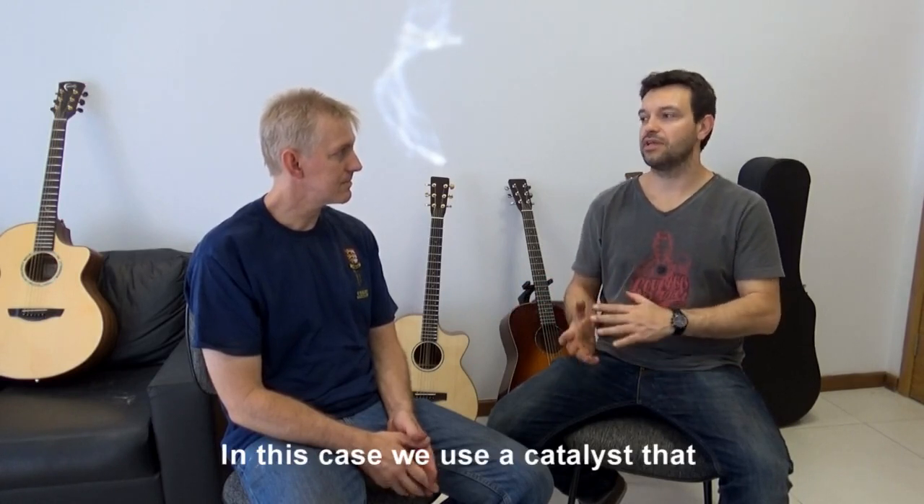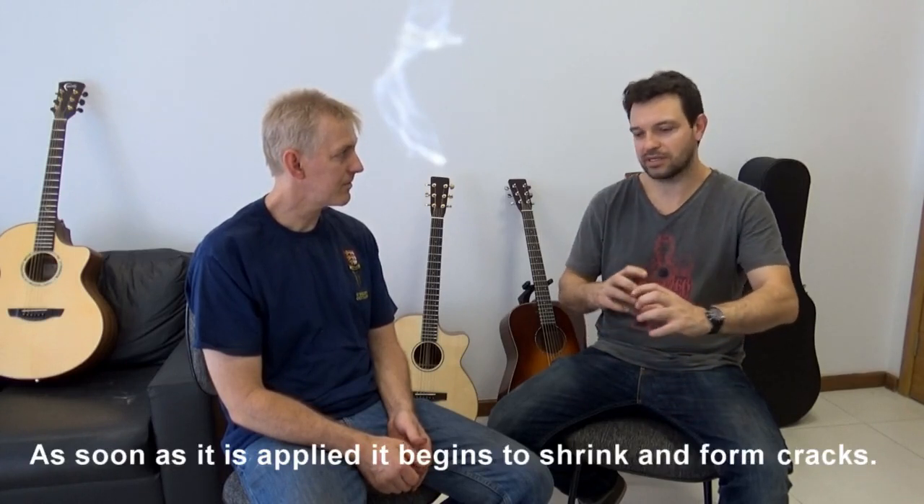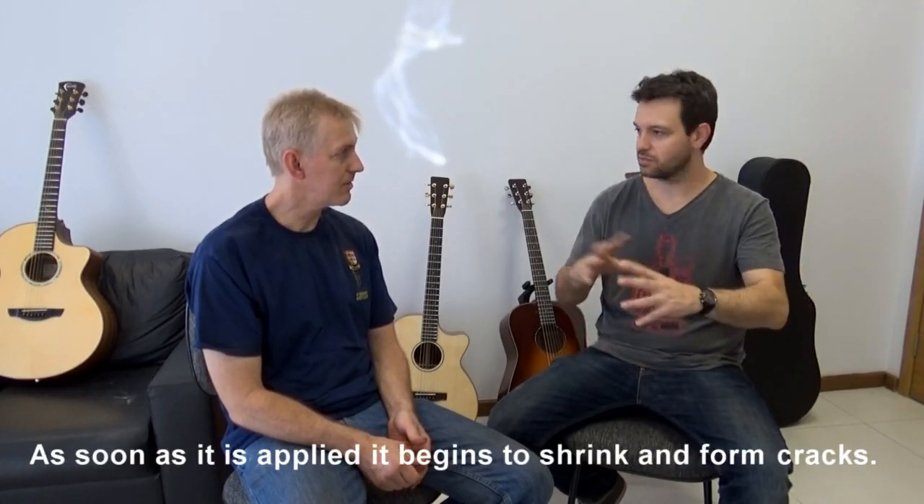In this case, we use a different catalyst, which accelerates the drying more. So when we apply it, it automatically starts to retract and form cracks.